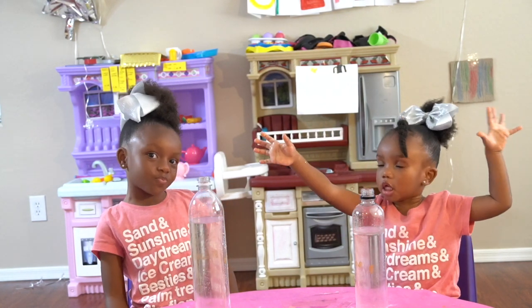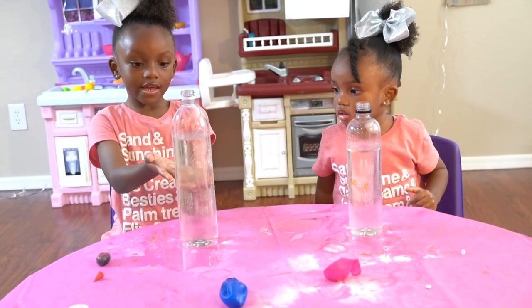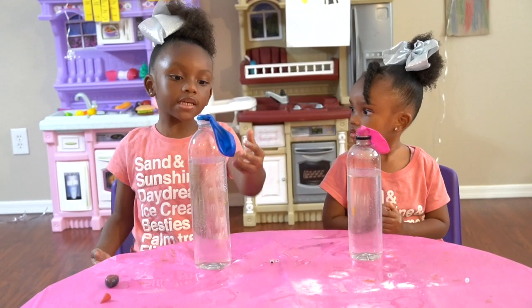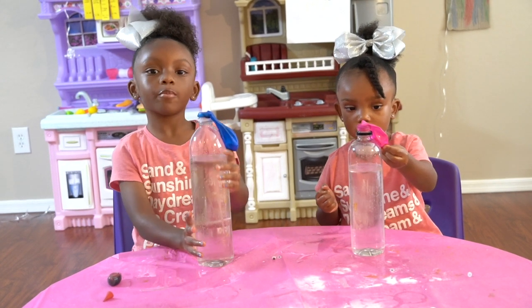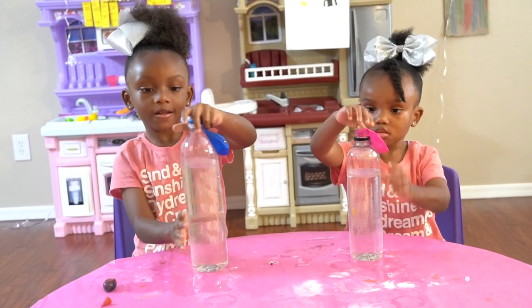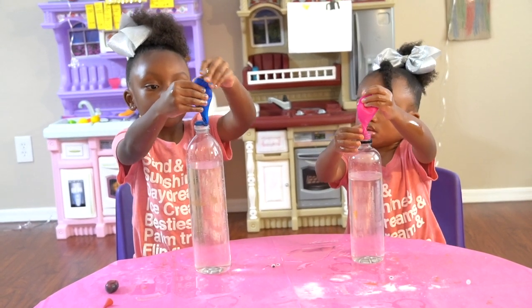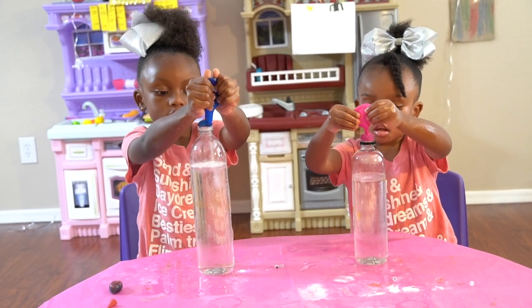This is our next experiment. We've got vinegar in it. Let's put the balloons on. This is baking soda inside our balloons. Now let's flip it over — just stand your balloons up so all the baking soda can fall into the vinegar, just like that, and let's see what happens.